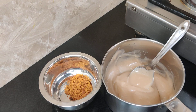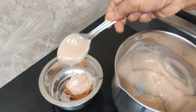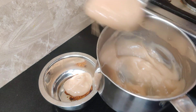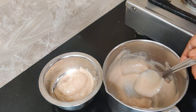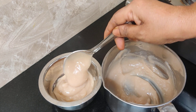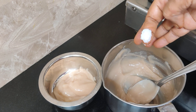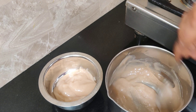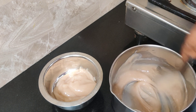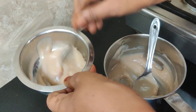Now mix, mix and mix. I will take a little and mix it for a bit. I will mix it like this.